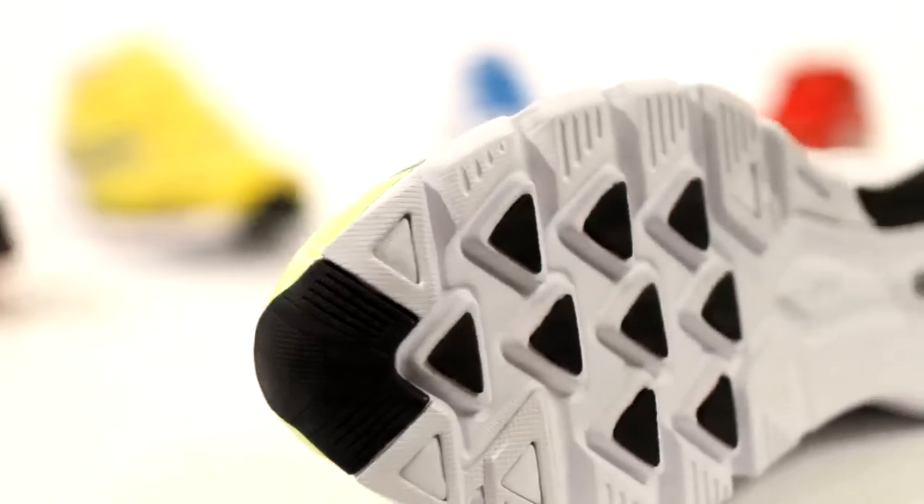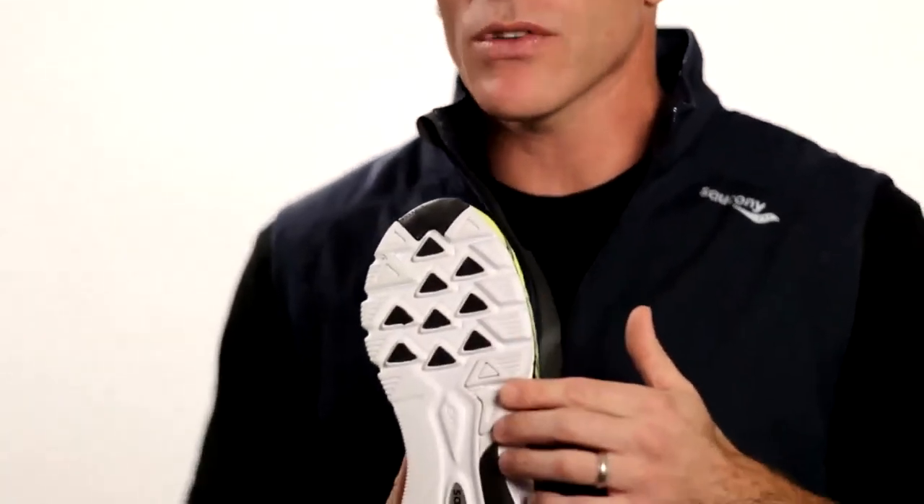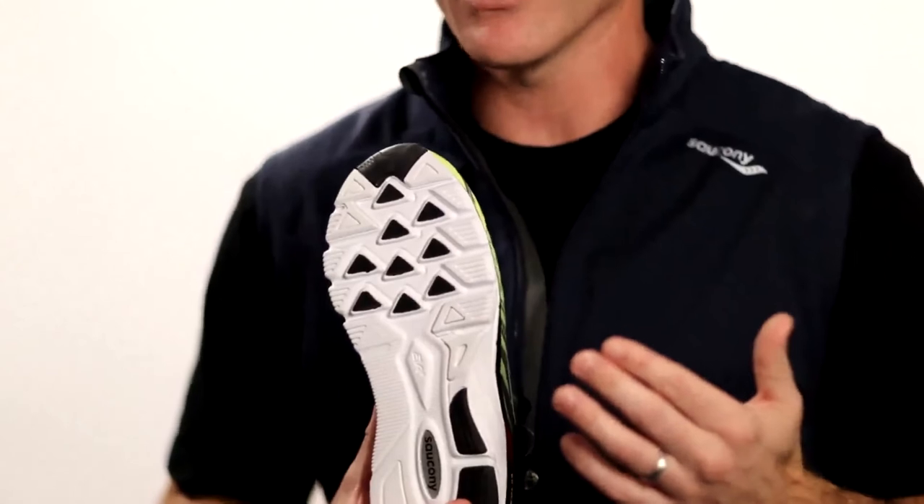For the majority of runners in this shoe, they're going to be more midfoot or forefoot striking. With that, we increased the rubber durability compound a little bit higher up on the lateral side, so you're going to get a little bit more durability on the shoe.